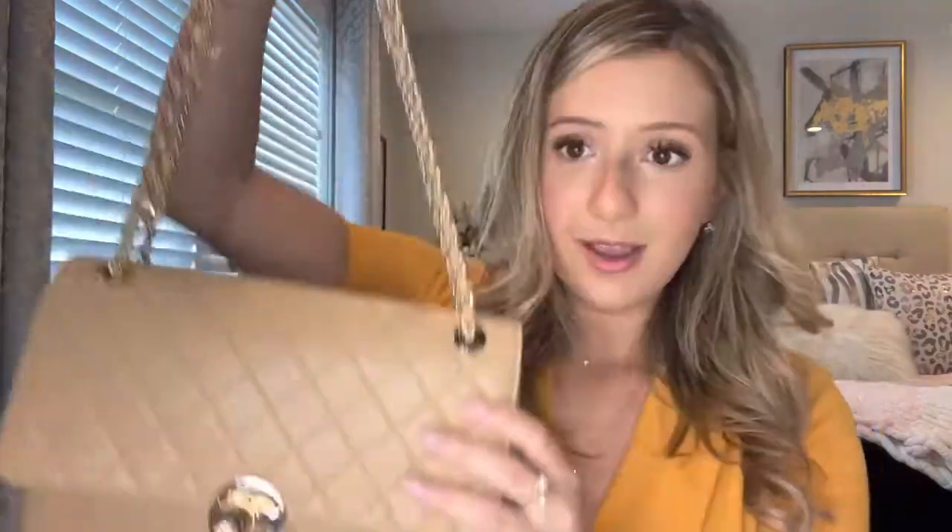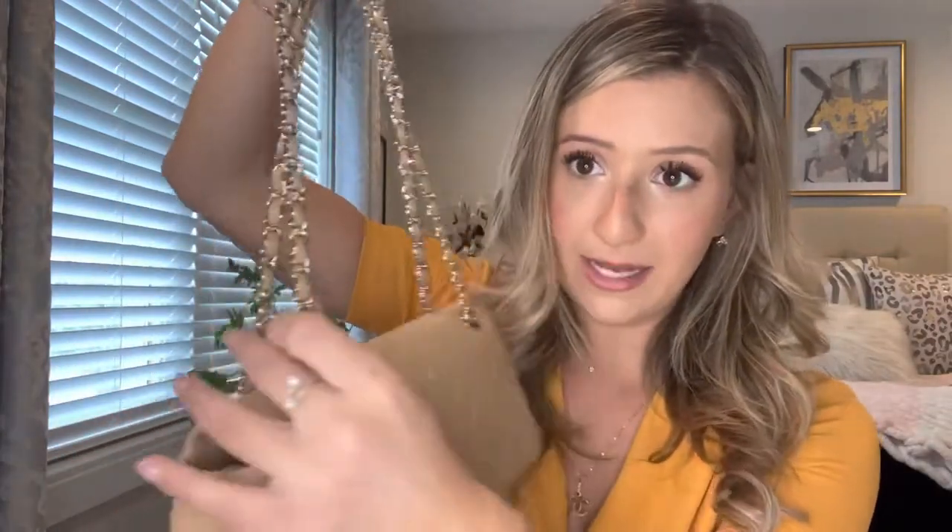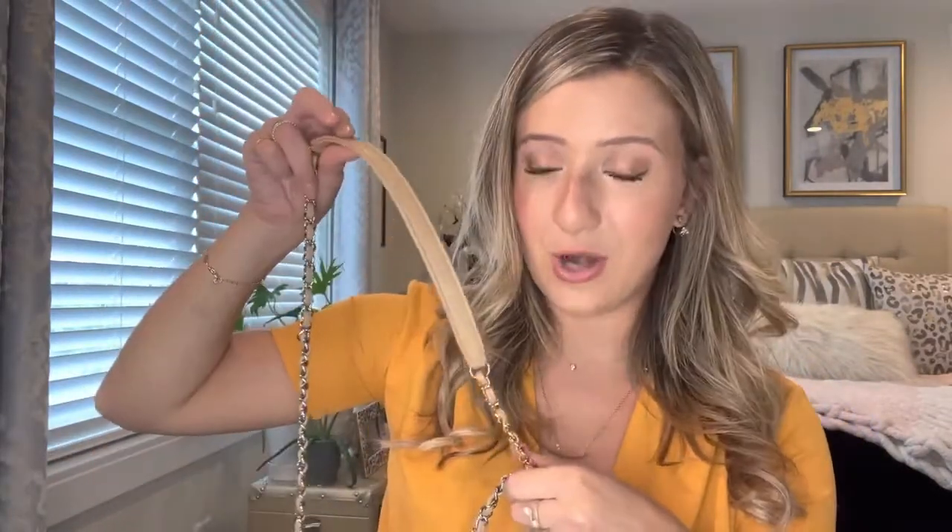It has the diamond quilted lambskin leather. It has the cinched sides similar to the Chanel classic flap. It has this gorgeous turn lock. It has silver with the gold here, and it has mixed metals — gold on this side and silver on this side. It has Chanel engraved on each side, and then the chain strap can be worn crossbody or as a shoulder bag. It has the mixed metals of gold and silver, and then it has this beautiful leather strap on top.